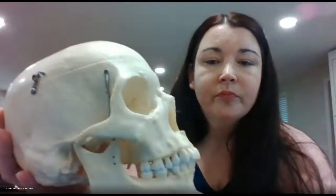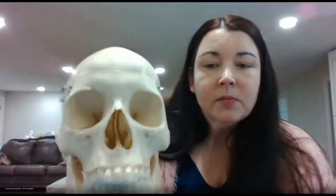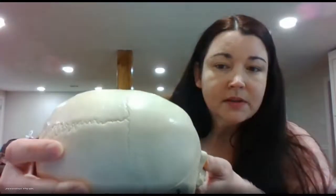So we have the skull here. There are multiple bones that are going to make it up, and they're basically joined together by these different sutures.